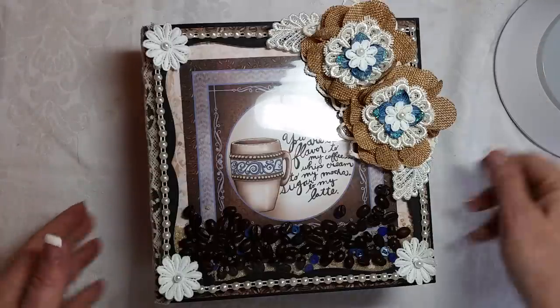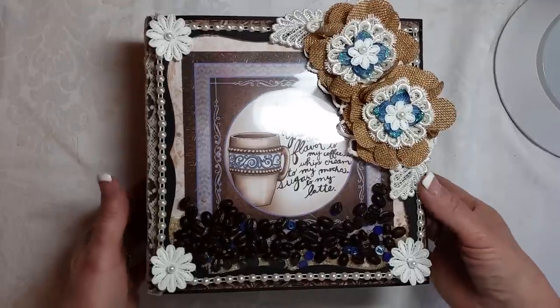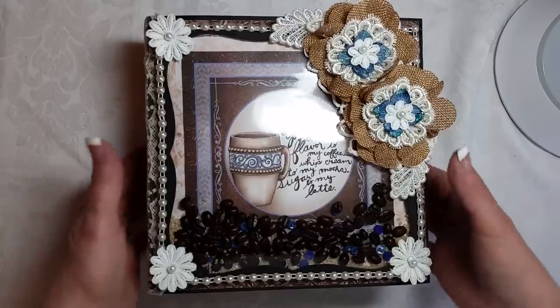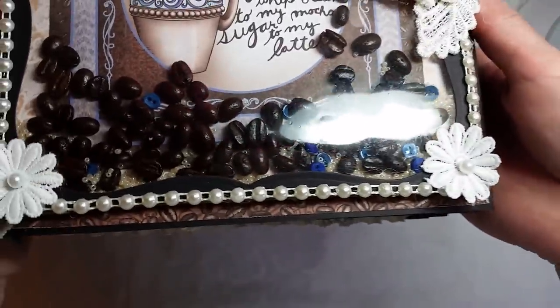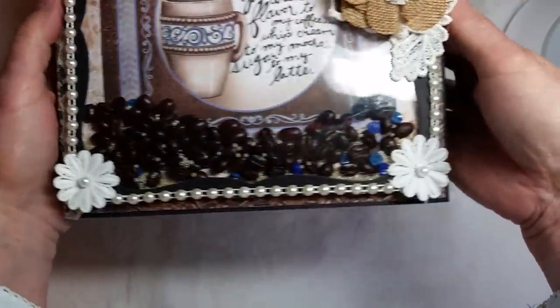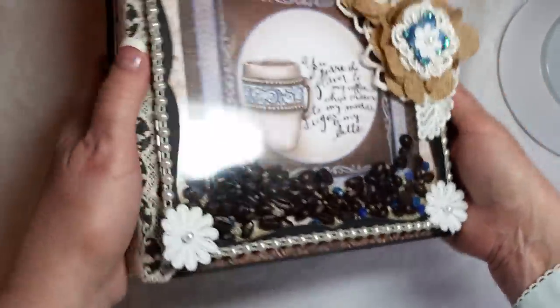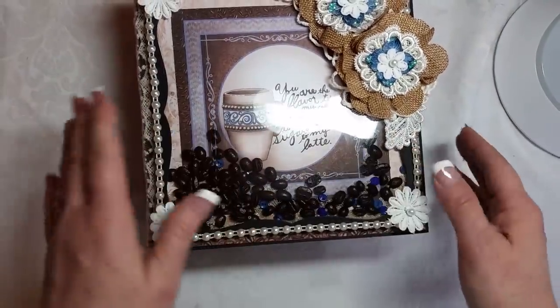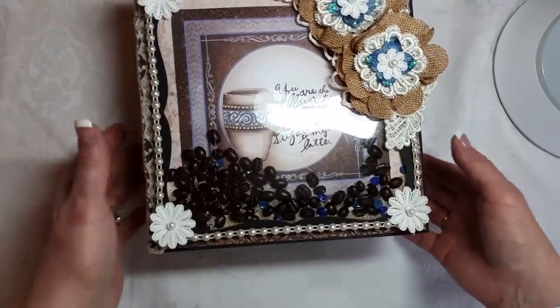So you're going to see this — there's no way I can get around it. I hope you can tell on the cover I have coffee beans, and it is a shaker pocket. I threw in a few teeny little blue buttons, and I have some little cream-colored seed beads in there. When I saw this collection, I knew I needed to do something with a shaker pocket, and I needed to use the coffee beans.